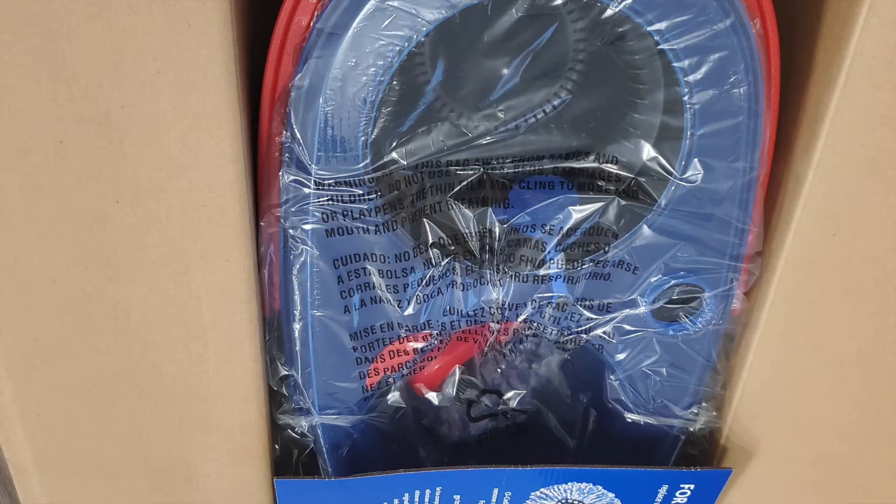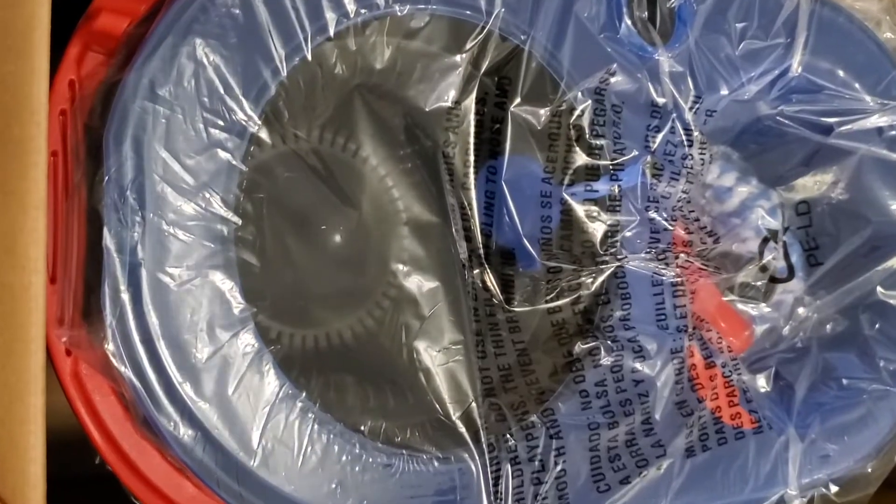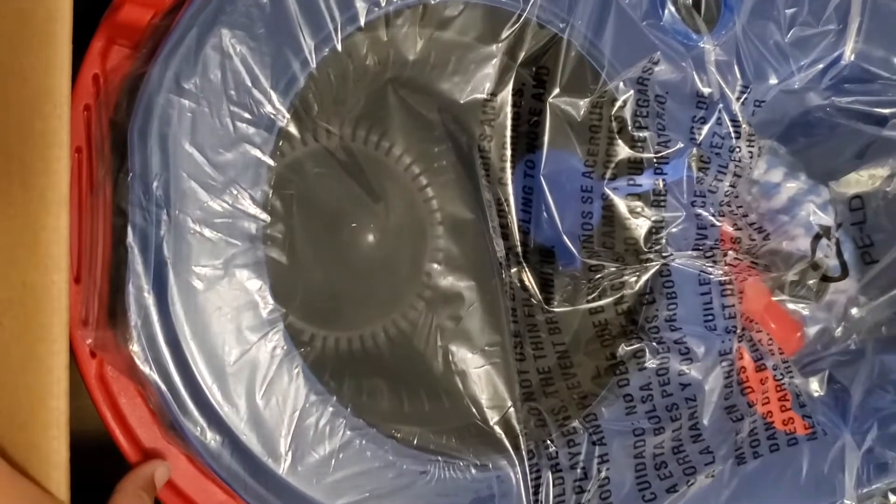Hey guys, welcome back to my channel. Today I have an O-Cedar mop unboxing. This is the O-Cedar mop that separates the clean water from the dirty water.